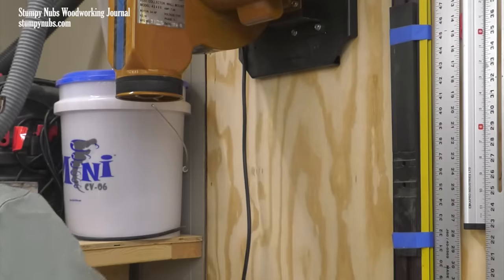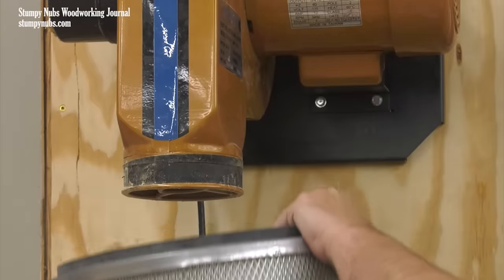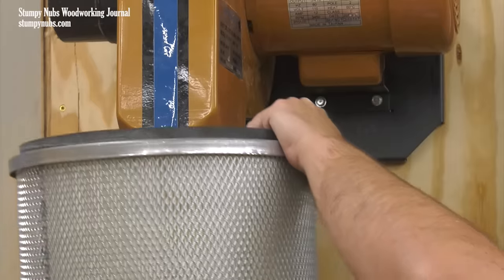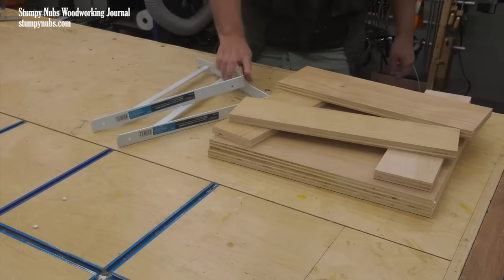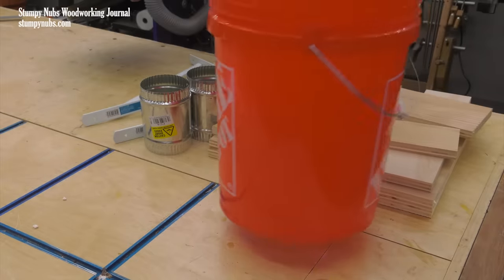This upgrade should make my little blower run to its full potential. But how do I attach the upgraded canister filter to my compact blower when there's no built-in flange or adapter? We're going to make an adapter with some chunks of plywood, two shelf brackets, and a 4-inch duct collar from a home center. If you want to get really fancy, you can even make the filter unscrewable with a 5-gallon pail and a gamma seal lid. In this video, I'll demonstrate both methods.